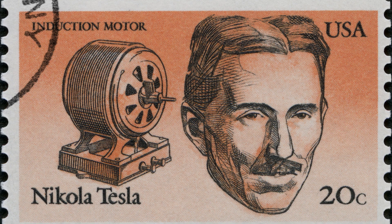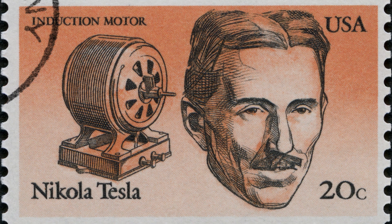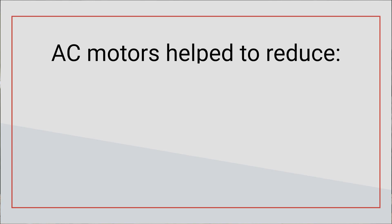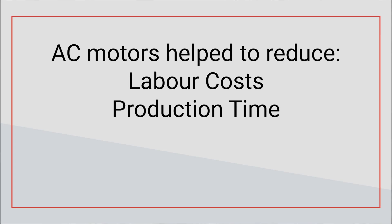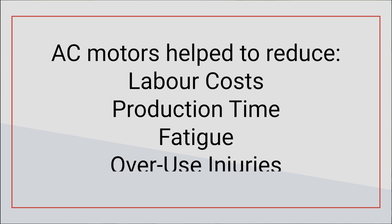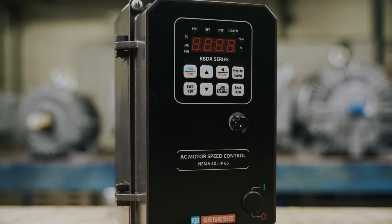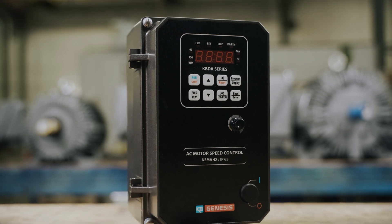In the late 1800s, Nikola Tesla invented the AC induction motor and the way the industry works was forever changed. Tasks that required intense labor no longer required manpower, helping to reduce labor costs, production time, and even injuries related to fatigue and overuse. While the AC motor was a fantastic invention with benefits for many industries, we came across one major issue: the motors could only run at a single speed.